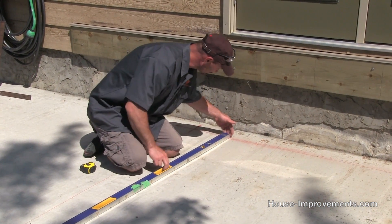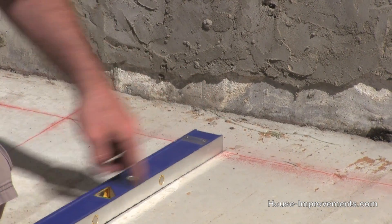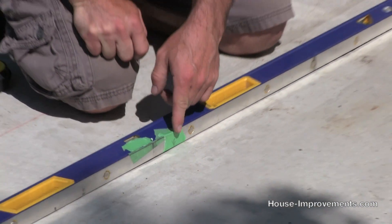Right here on the corner, I'm putting my level flush right on that line. I measured down the level and I marked three feet right here — you can see it on that tape. So this leg is three feet.